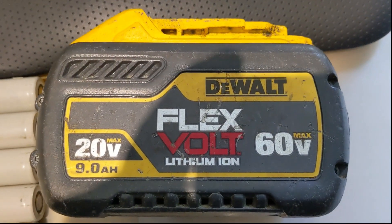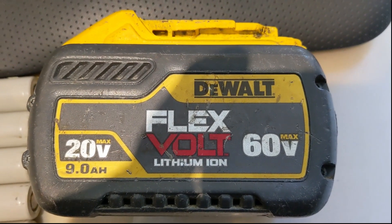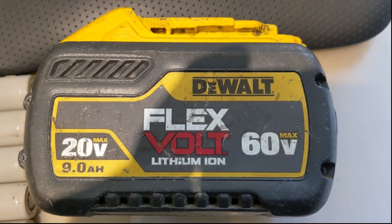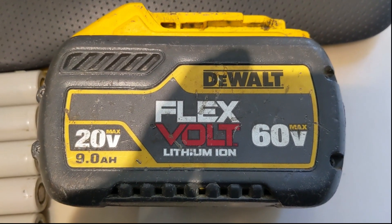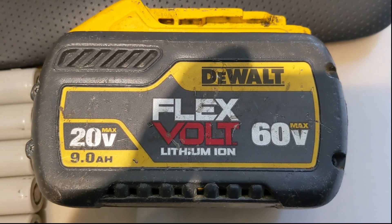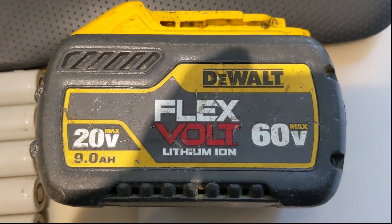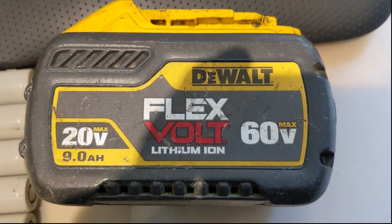FLEXVOLT DeWalt. Hello, this is the second part of investigating the state of this FLEXVOLT DeWalt battery. In the first part I disassembled the battery, investigated the status, cracked it open, and removed all the cells for individual testing.